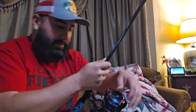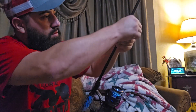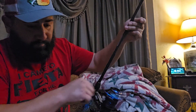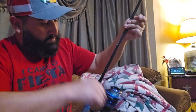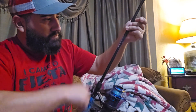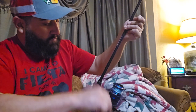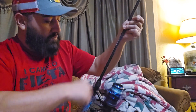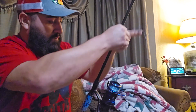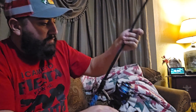Keep that spool out in front of you. Keep it nice and tight. Put a few more wraps.